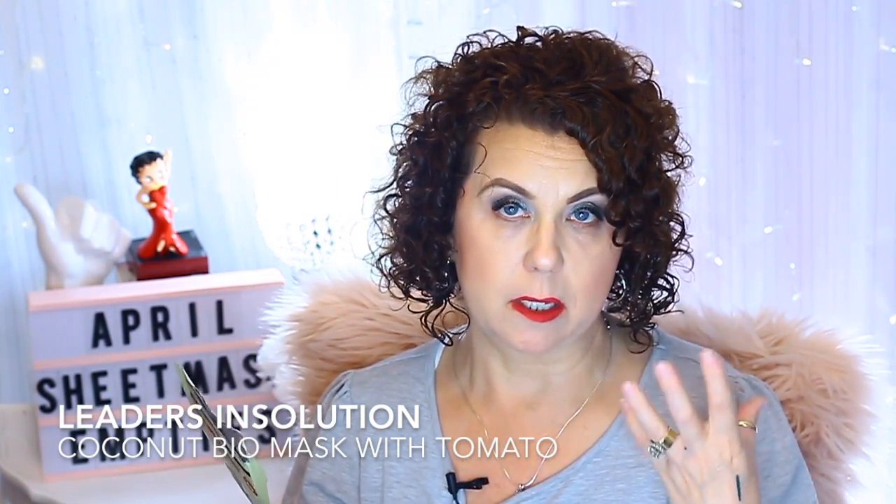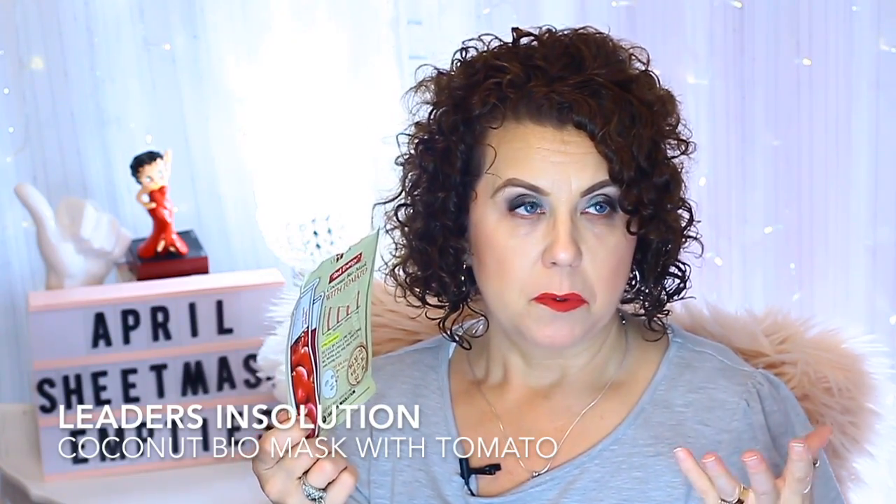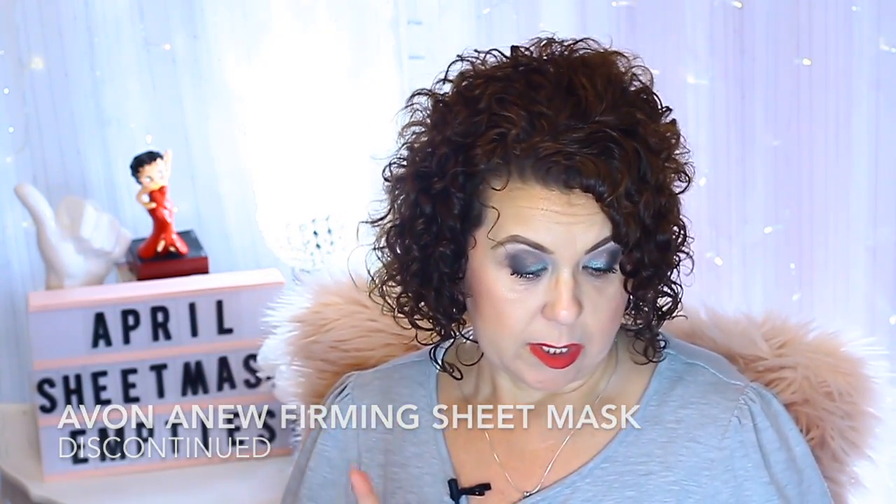From Leaders I have the Coconut Biomask with Tomato. I like this one because it uses coconut, so it's more of a gel-type mask rather than a cotton mask — it really adheres to the face, had lots of essence, and is said to be for lifting. Then from Avon I have the Firmin Sheet Mask. Unfortunately Avon has discontinued these, but they've come out with new ones that I've heard are really good.